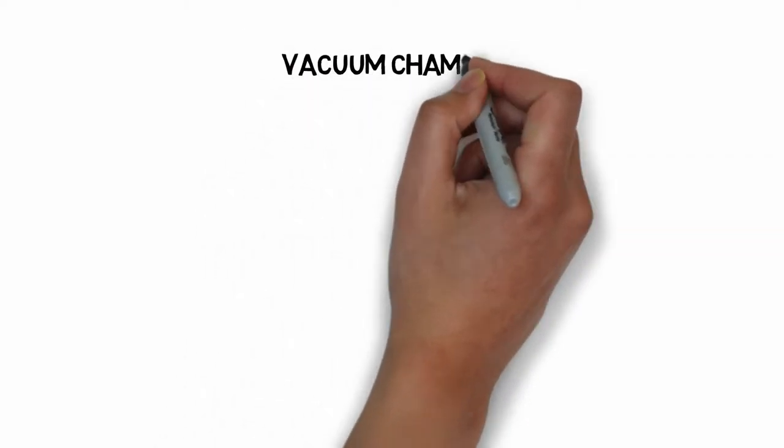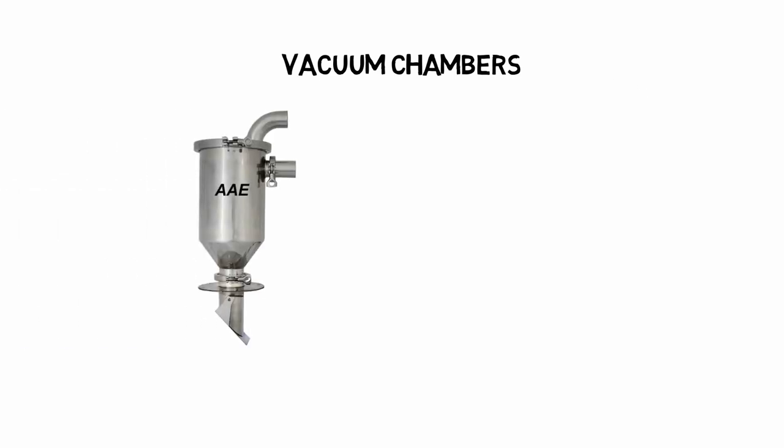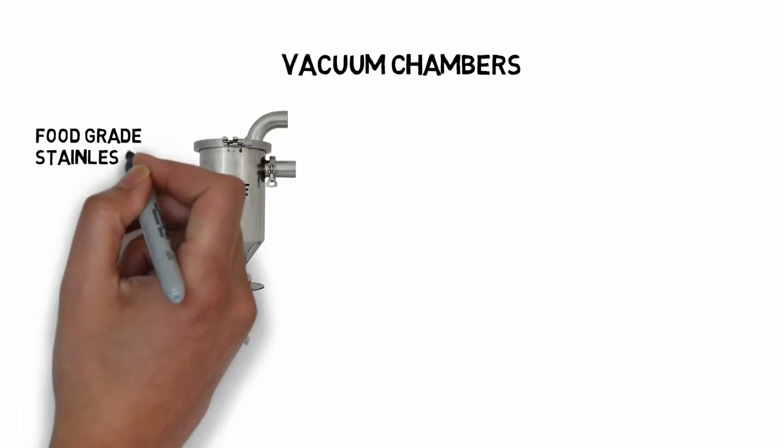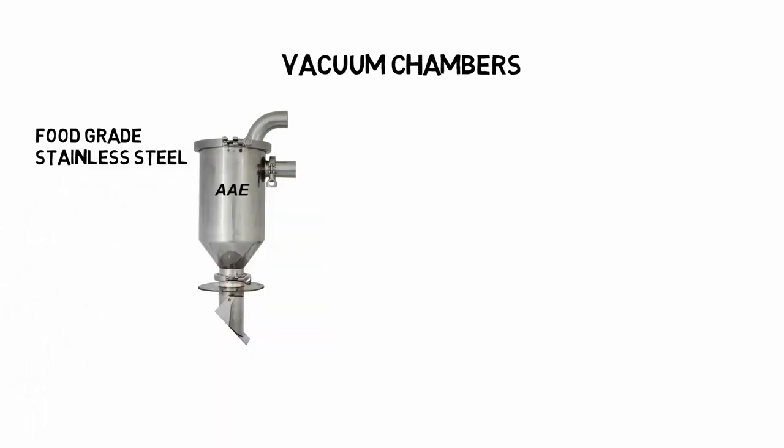Now let's look at the vacuum chamber — it is the heart of your system. Remote vac chambers are constructed of food-grade stainless steel, and in fact a large portion of our sales are to the food industry. That means they are polished on the inside with no lips or ledges. In short, they are virtually self-cleaning.